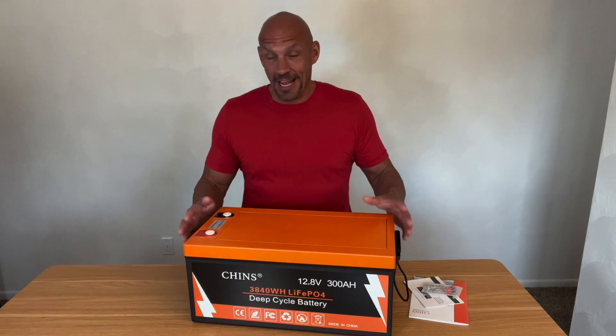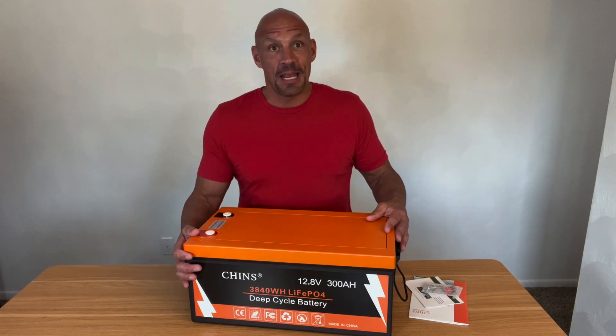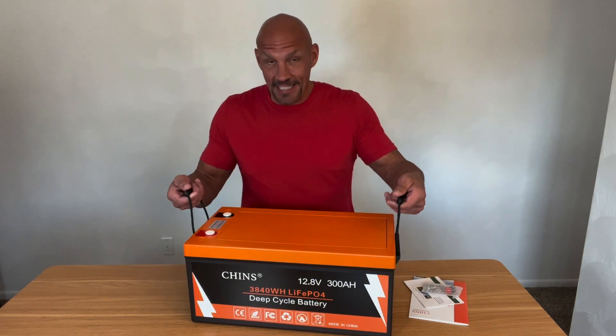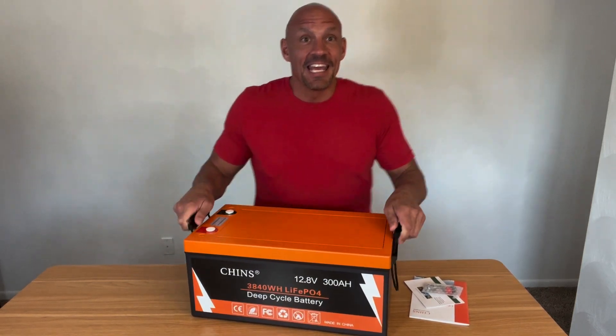Number two, the thing that I really like is the size of the battery for 300 Amp Hours. It is a heavy battery, but it's a really good size. I like the fact that it has these handles here — and I'll tell you, it takes a little bit of effort to move.